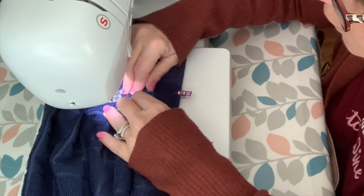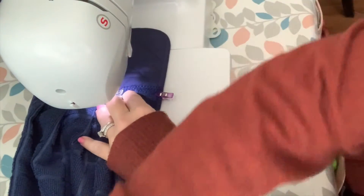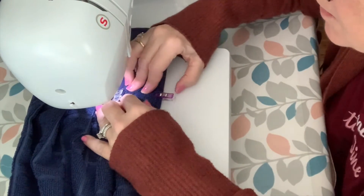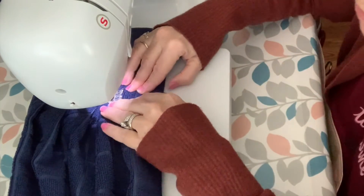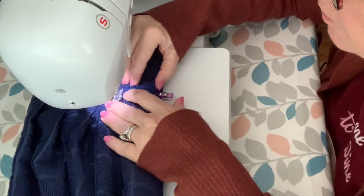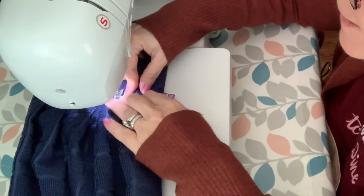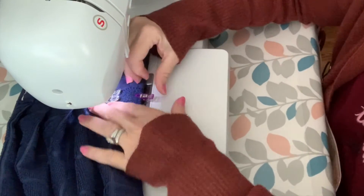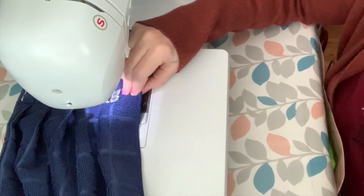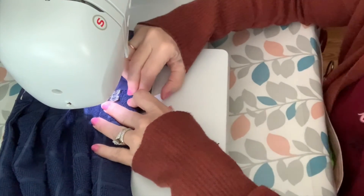So I thought my next project would be to make a water bottle bag that has a zipper to hold my phone and my keys, or whatever else I have going on for when I go for walks. So if you'd like to come along with me while I make that — it would be made from a pattern — that should be interesting as my very first pattern project.